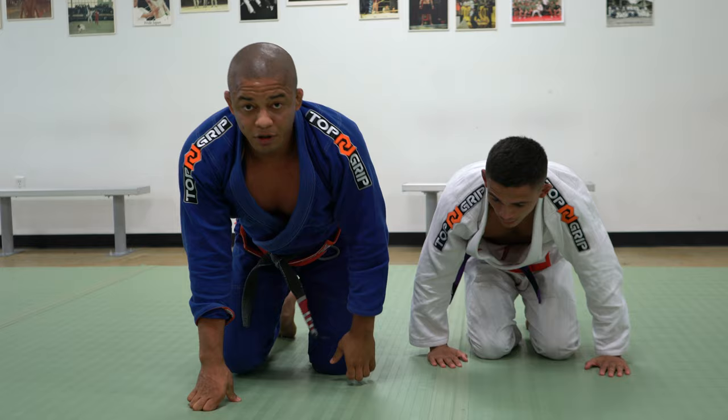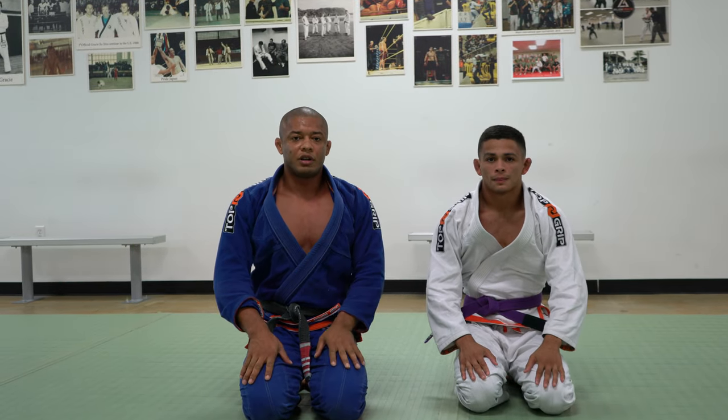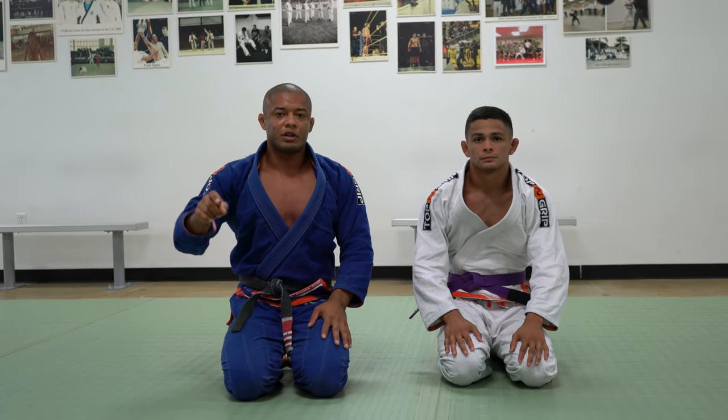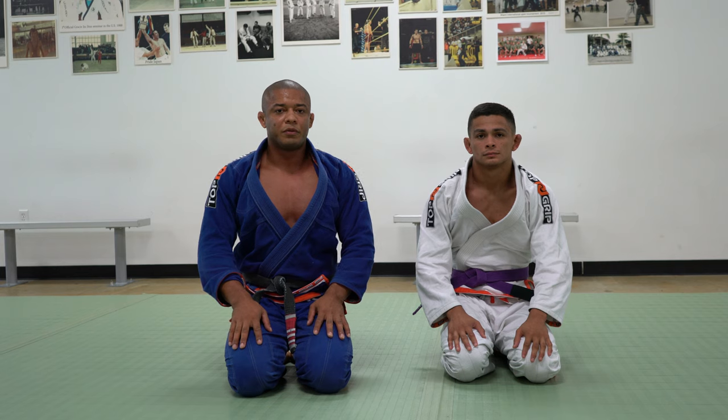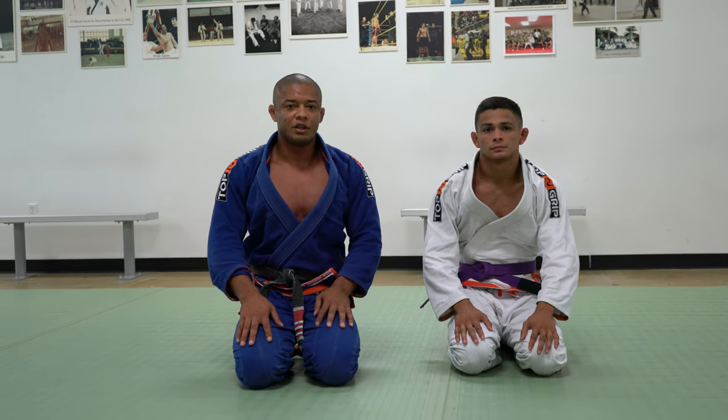Alright guys, thank you very much for watching my video. I hope you enjoyed this variation on the straight arm lock. Don't forget to subscribe, share with your friends, and follow me on Instagram at Dentinho Brazilian Jiu-Jitsu. Thank you.